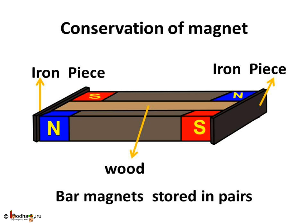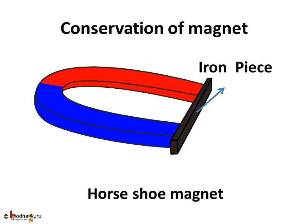Magnets can become weak even if they are not stored properly. Bar magnets should be kept in pairs with their opposite poles on the same side. They must be separated by a piece of wood, while two pieces of soft iron should be placed across their ends — one piece at each end. In case of the horseshoe magnet, an iron piece should be kept across the poles.